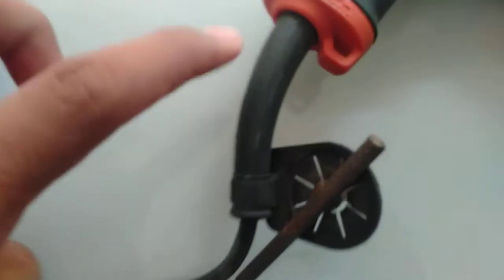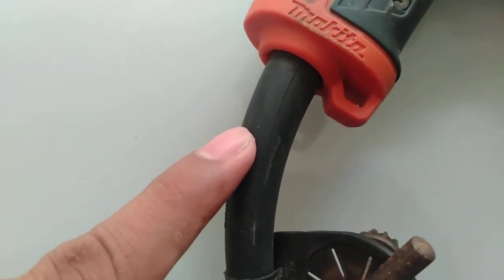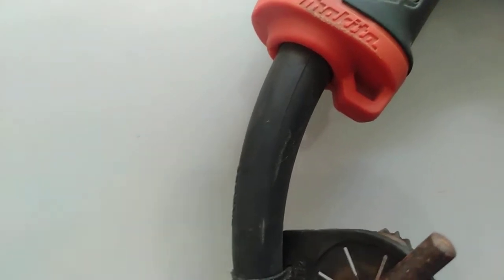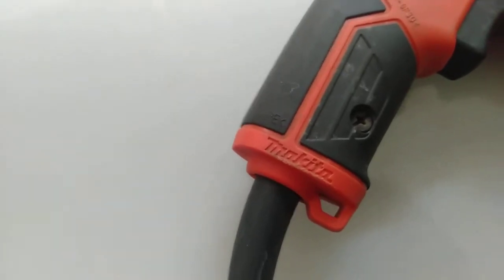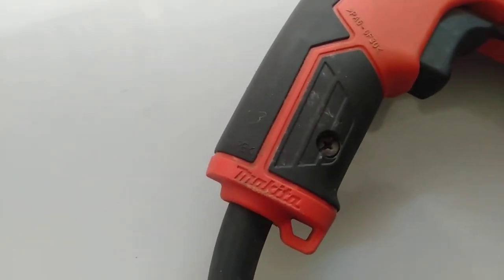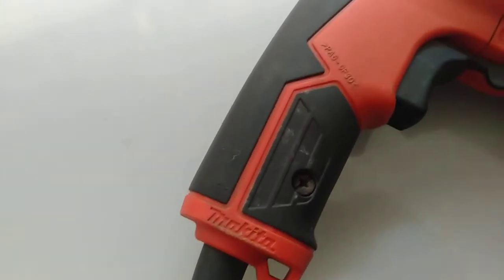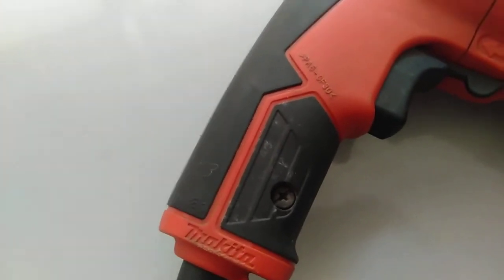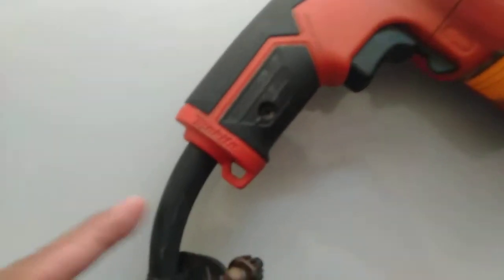This is what we call the cord strain reliever. The parts are also in your book, found on page 14.